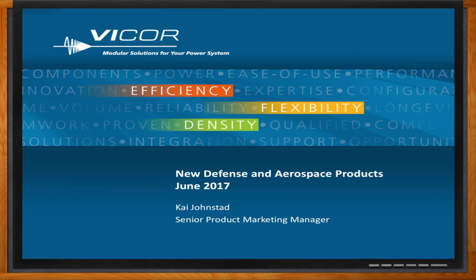He's here to help us solve all of our MIL-standard COTS power problems. Before we get started, don't forget to click that link, where you can find out more information about military and defense products from Vicor. Hi, Kai. Thank you so much for joining me today.